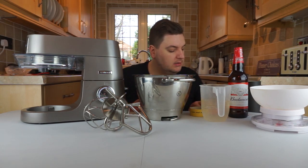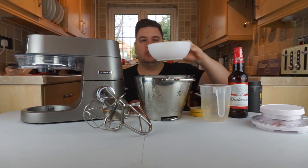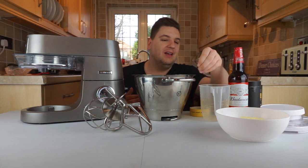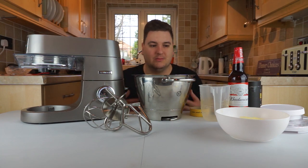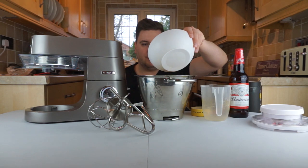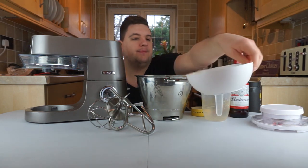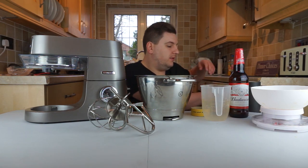Now we need 40 grams of butter stirred into the mix. I've pre-cut the butter to 40 grams, but looking at what happened during the blender video I don't want to get this wrong — I want to taste some cookies — so I'm going to melt the butter first. We've melted our 40 grams of butter and I'm just going to pour that into my cookie mixture now, making sure it all gets out because I don't want to waste any.